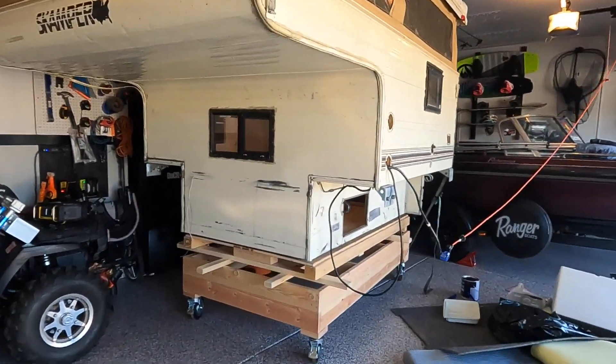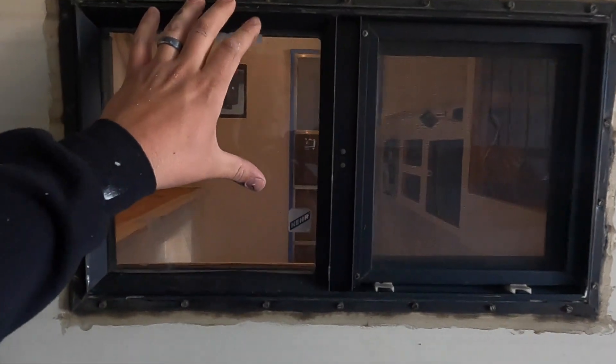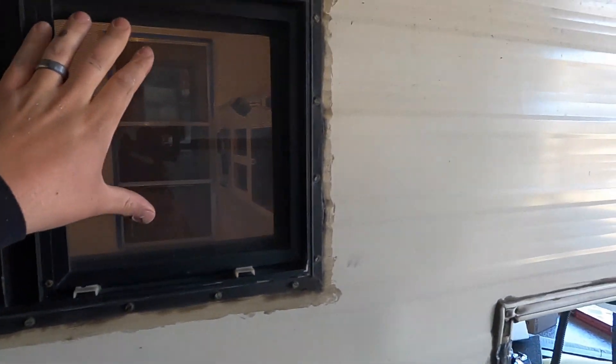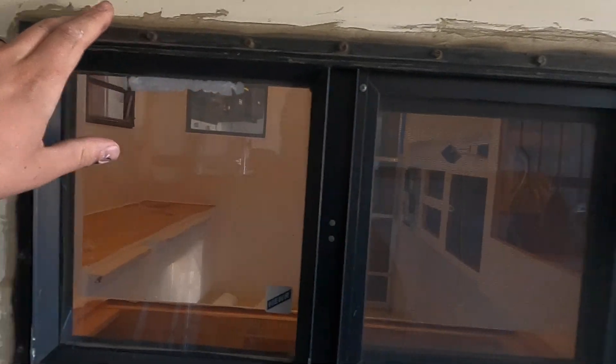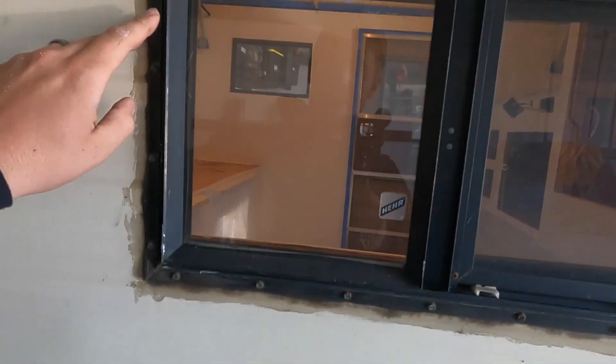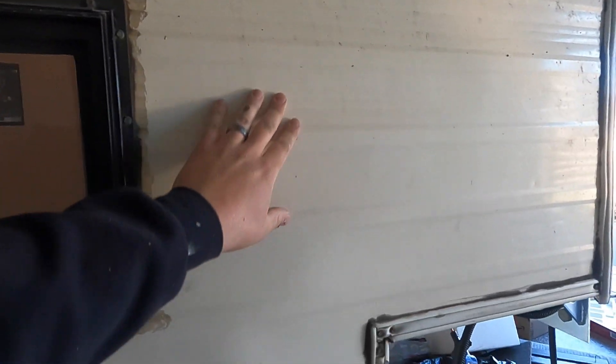Once we paint the exterior and get it the color we want, everything will pop with the black accents. What I also plan on doing with the windows is tape off the window part, tape off the screen most likely, then spray all around the edges to get that really covered. Once it's covered in black I'll clean up and put on my paint, bedliner, or whatever I decide to do.